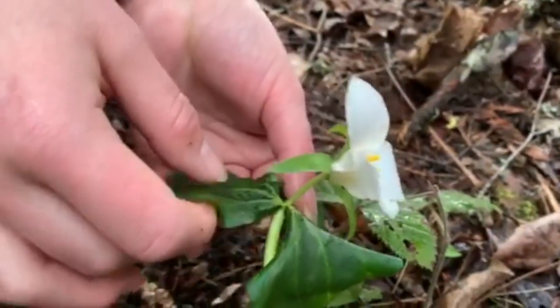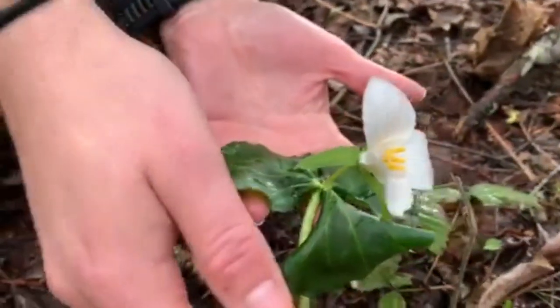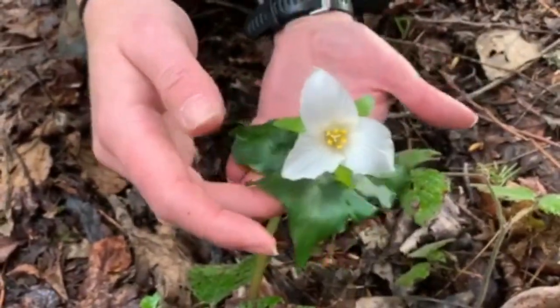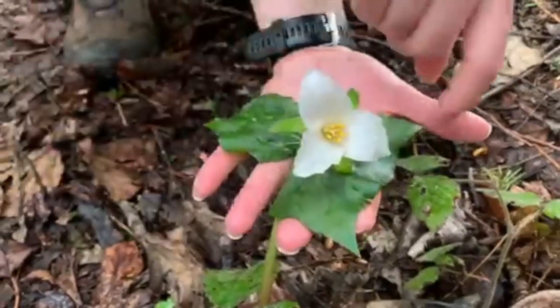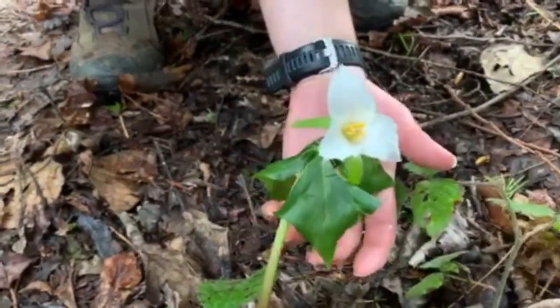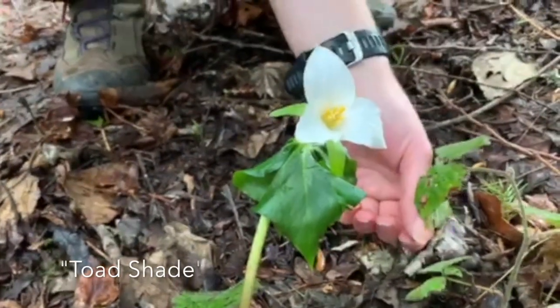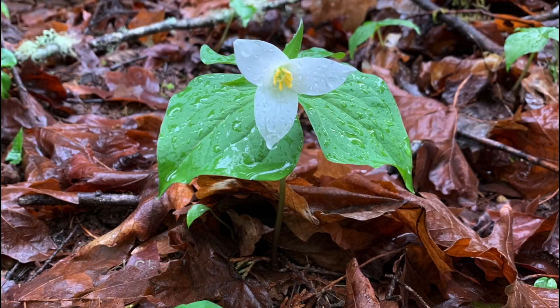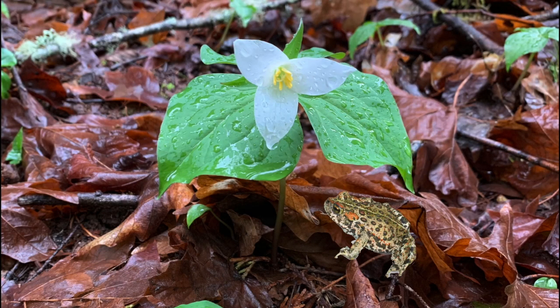They generally are about three to six inches wide. This one is probably about the size of my palm, a little smaller. Fun fact: they are also called Toadshade because they look like the perfectly sized toad umbrella — a little toad could sit right down here.